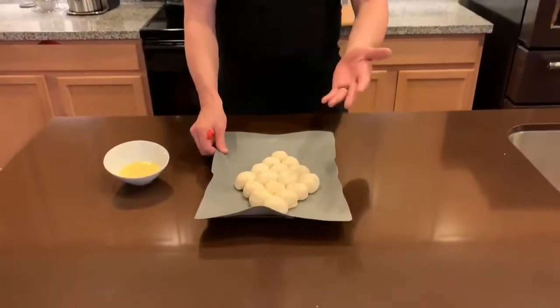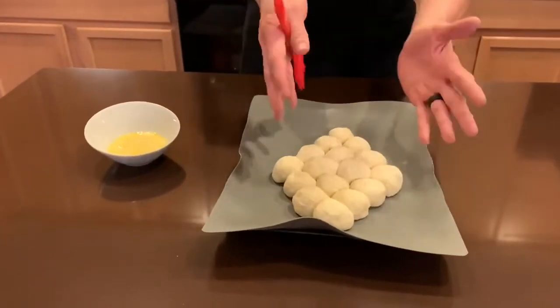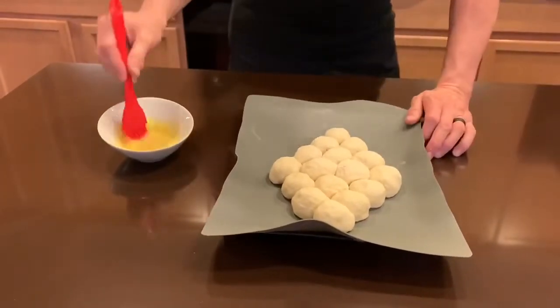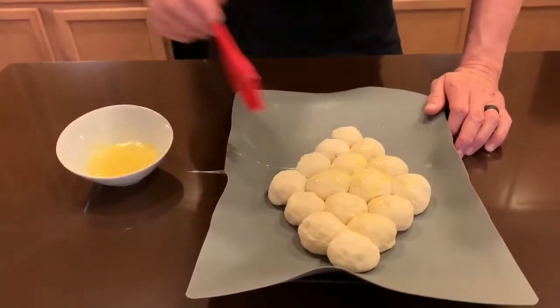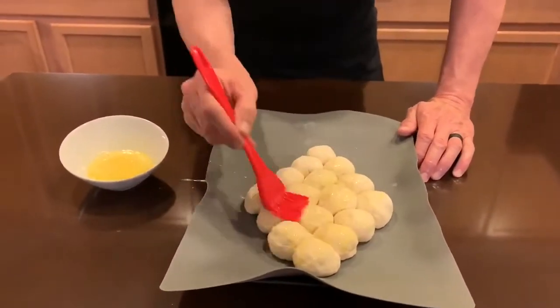I've used a silicone baking sheet — you can use parchment paper or whatever you have. I've arranged them loosely in the shape of a football. At Christmastime I put them in the shape of a Christmas tree. Now I'm just going to take some egg wash and go over these, then pop them in the oven at 450 degrees for 20 minutes.